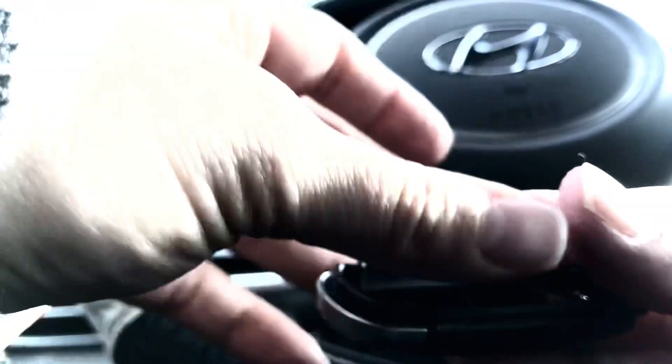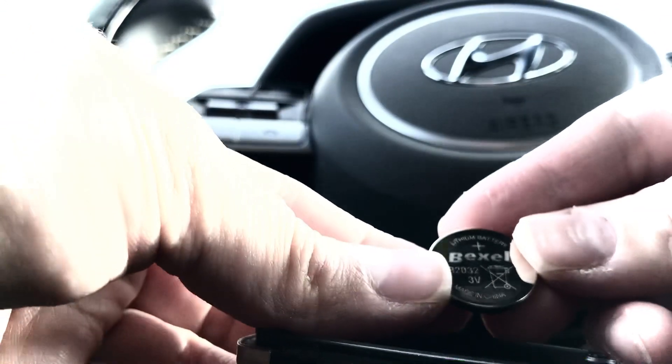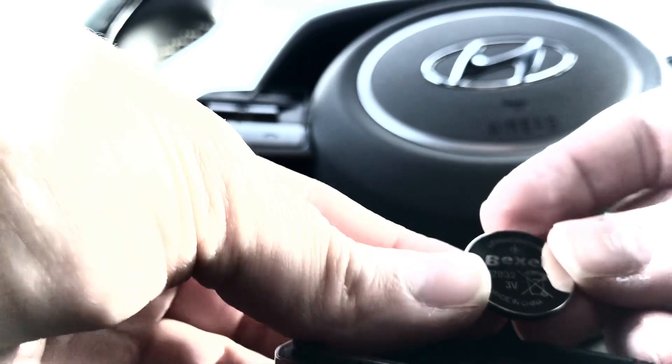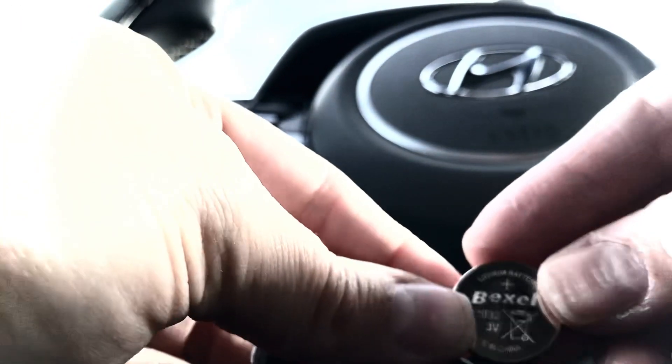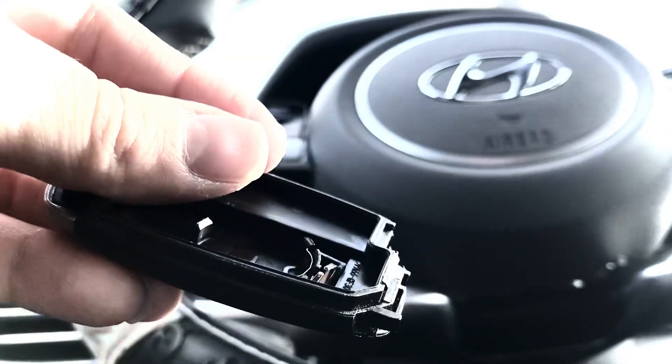With normal use of my vehicle and things like that, my battery has become low. You'll see the battery itself is a Bexel CR2032 3-volt lithium battery made in China, and it says don't throw in trash — recycle.